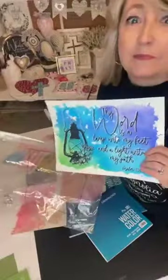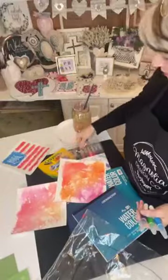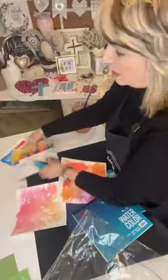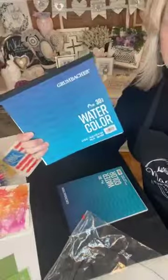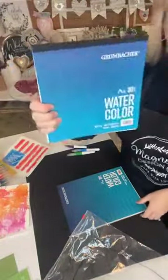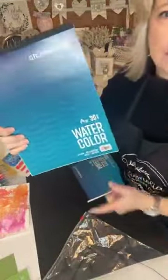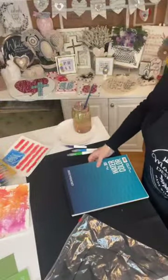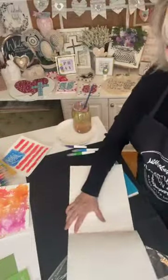In this tutorial I'm going to show you how to make these beautiful watercolor washes using a plastic baggie, some markers — it could be just about anything you want — and some heavy-duty watercolor paper like one of these. This is from Walmart, it's Grumbacher 140 pound and this is 8x8, and then this is 9x12 Grumbacher 140 pound also from Walmart.